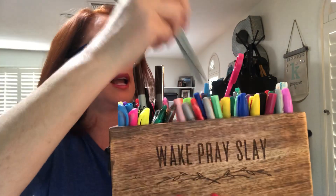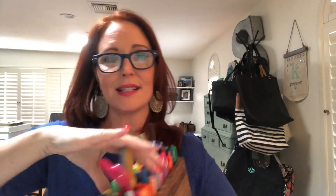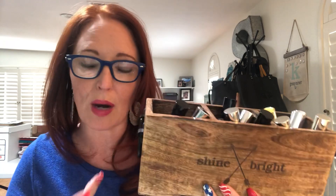I've also got one on my desk for office supplies and my Sharpie collection — 'wake, pray, slay.' I love it; it just adds color to my desk. The wood accents any home decor. People use these in the kitchen for olive oil and dipping oils, by the sink with scrubbers and a soap dispenser, or in kids' rooms for colored pencils, art rooms, and craft rooms. There's a million and one things you can do with them. That's the Close to Home Caddy.